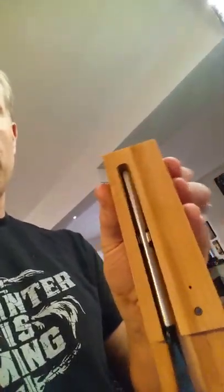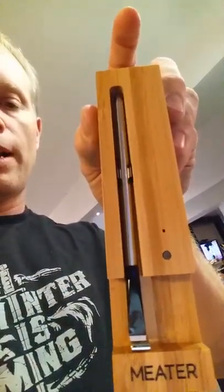This is the meter probe and its base. I got to say this thing is really cool. I'm kind of prone to liking gadgets, but this is the probe and you stick it in the meat, you sync it to the app and off you go — and that's about it.